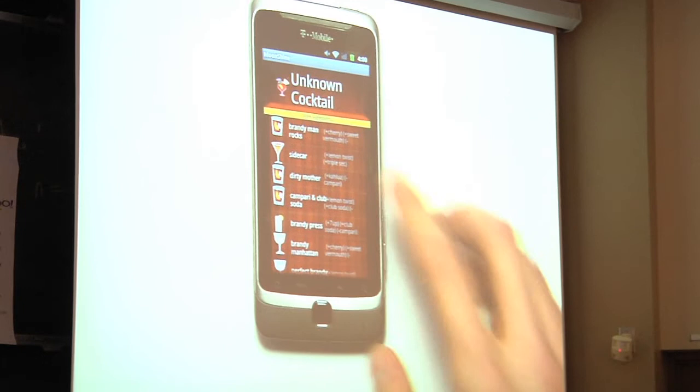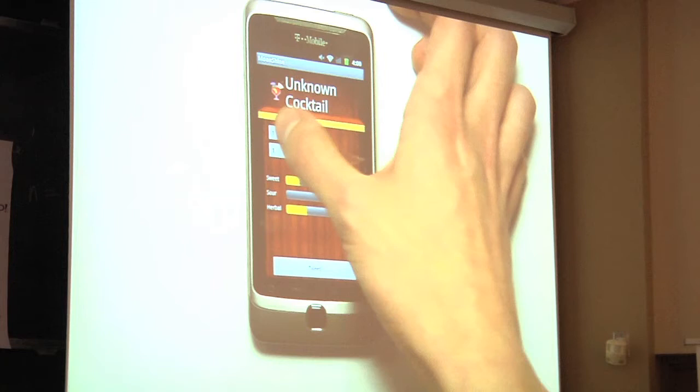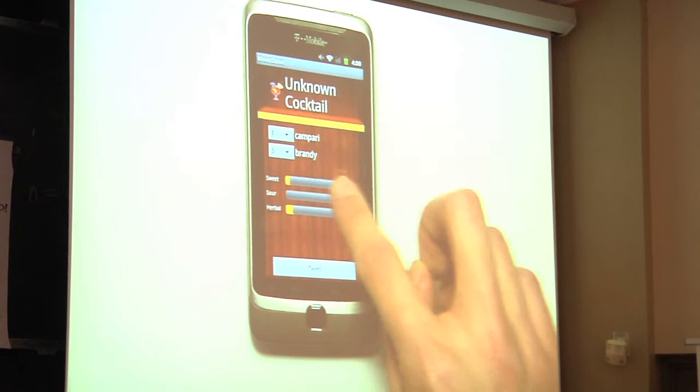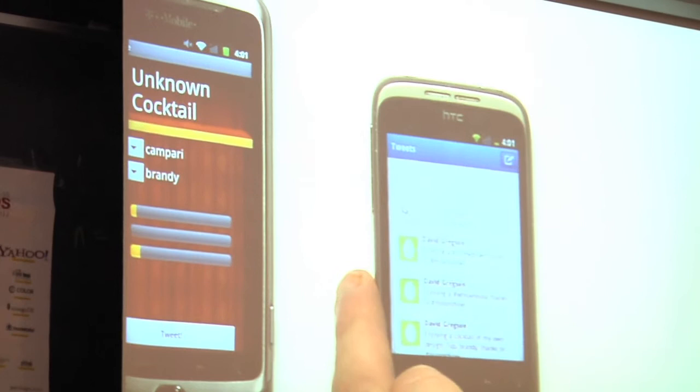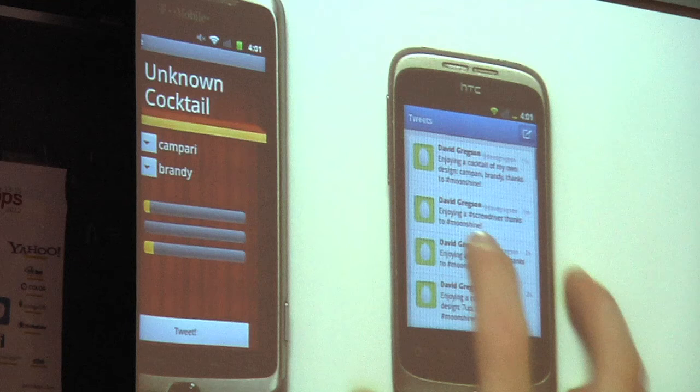Also, you can make your own drink and mix up your own portions — whatever kind of portions you want with brandy. You can see the flavor profile changes as well. You can also tweet that, and instead of saying a recipe since you don't really have one, it'll say what ingredients you used. So now we can see David is enjoying a cocktail of his own design with Campari and Brandy. Thanks for the Moonshine.